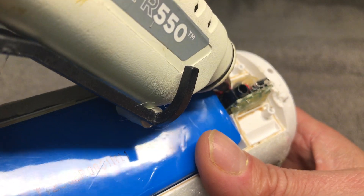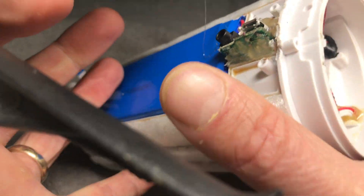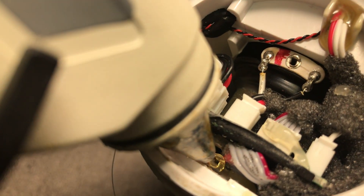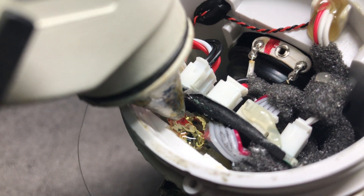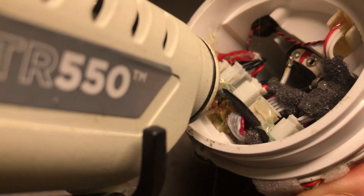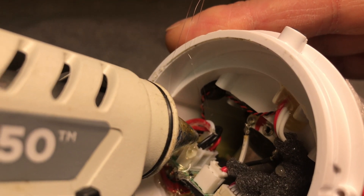Now I am going to plug the hole again with some hot glue so that air cannot escape through there, doing that from both sides. I am also adding some more glue to hold the wires in place so they stay put, and also a little bit on the connector so that it does not accidentally come loose in the future.